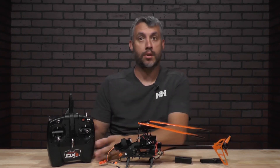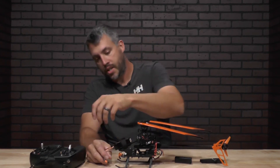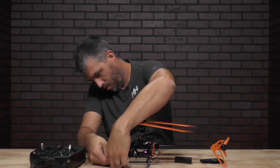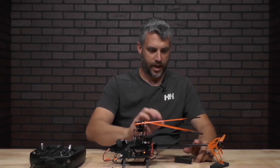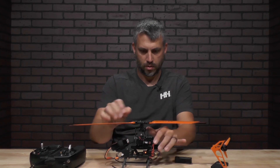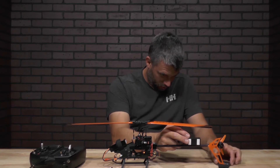But before we do that, let's go ahead and turn your transmitter on. Go ahead and plug your heli in so you're not touching it before you get everything leveled. Then let's go and level it out to make sure everything is nice and level for calibration.